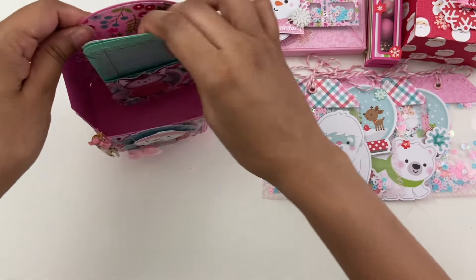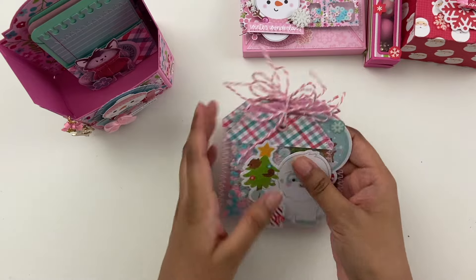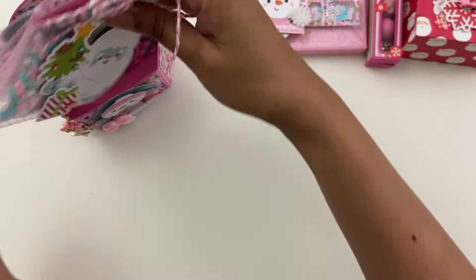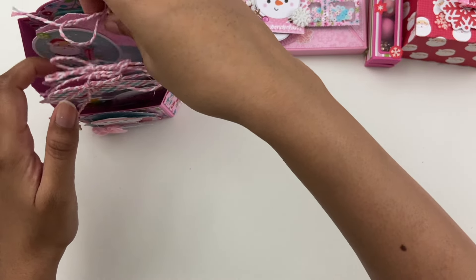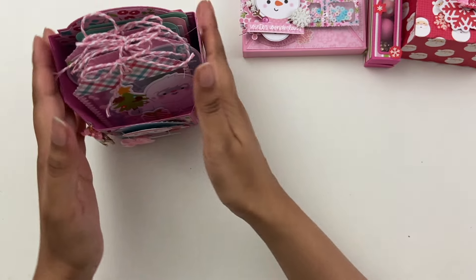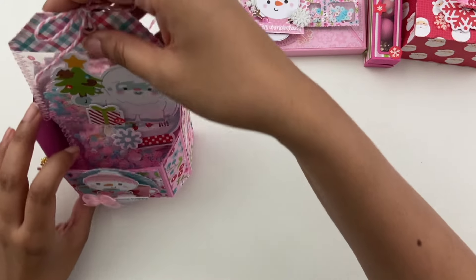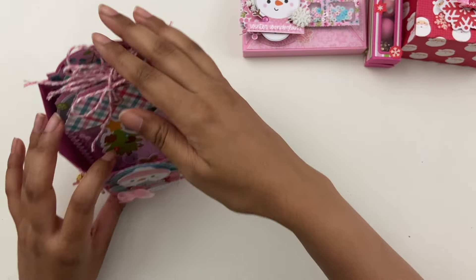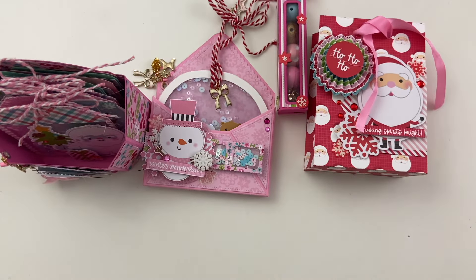Those are all the projects I made. Hope you liked seeing some of my Christmas crafting. This is part of a hop, so make sure you check out the next person. I'll leave in the description bar below all the ladies who are participating. Thanks for watching. I will see you guys on the next one. Bye.